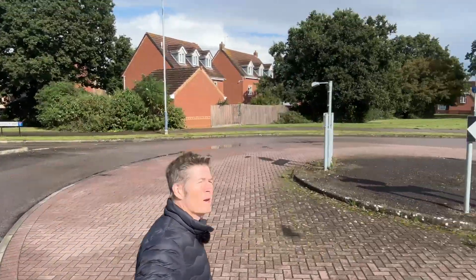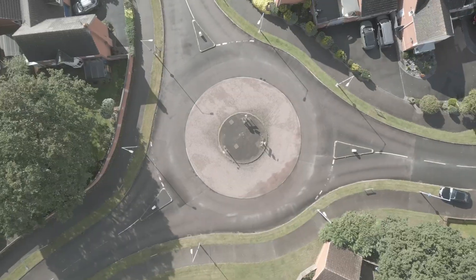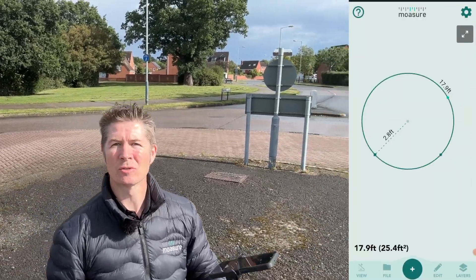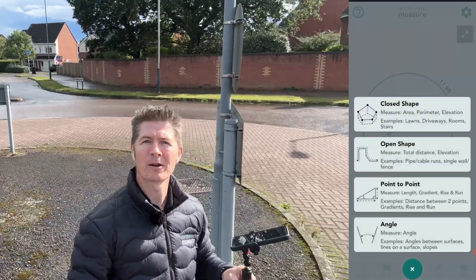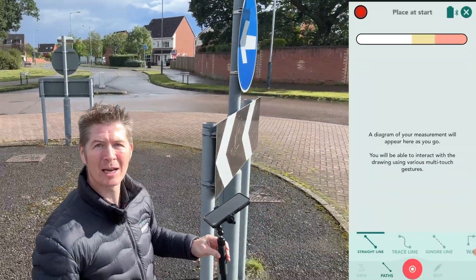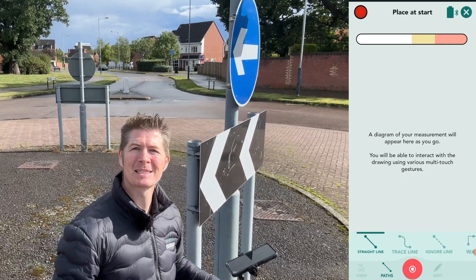Mosher makes it really easy to measure and draw irregular shapes like circles and arcs. Take this roundabout — Mosher's already activated with rotate to turn on. I can choose close shape or open shape. Here I'm already going to go with close shape, and by default when I launch, the straight line path is the path type that is selected.